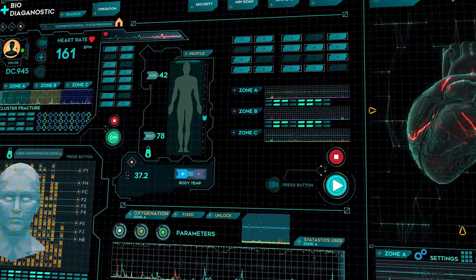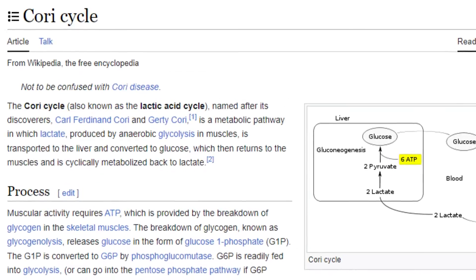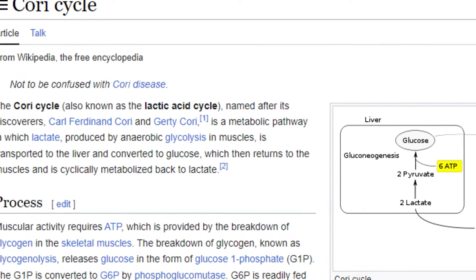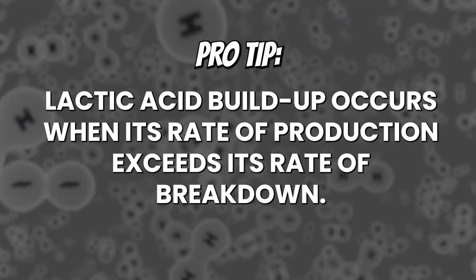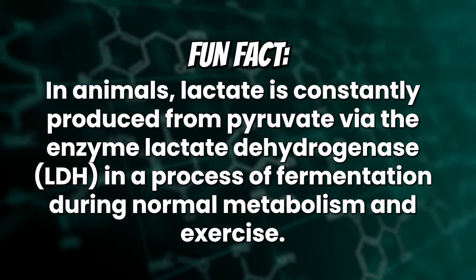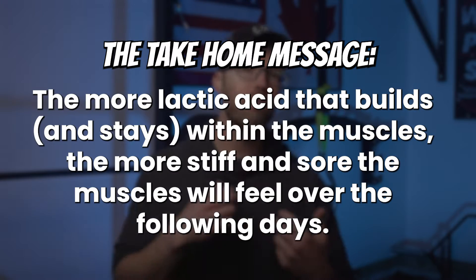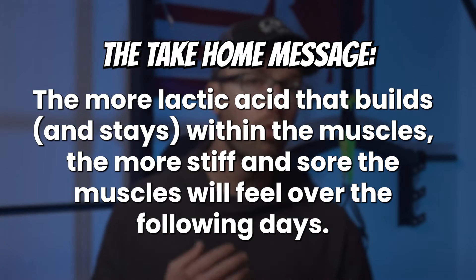The soreness and stiffness we feel when experiencing DOMS is ultimately from a bunch of metabolic processes that have taken place within the muscles when they were exercised. Without getting into the geeky metabolic pathways, the soreness and stiffness is the result of a pH disruption due to the buildup of hydrogen ions within your muscles, which in turn leads to the metabolic byproduct known as lactic acid. The more of this junk sitting in your muscles after a workout, the stiffer and more sore they will feel.